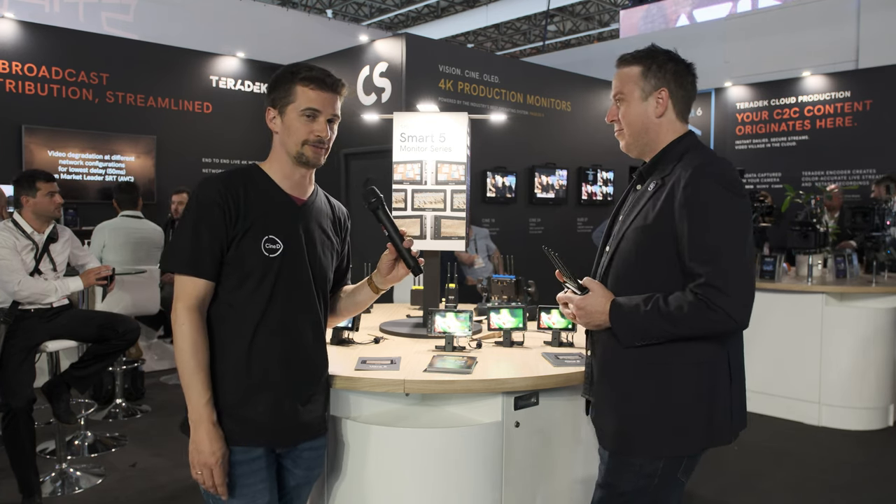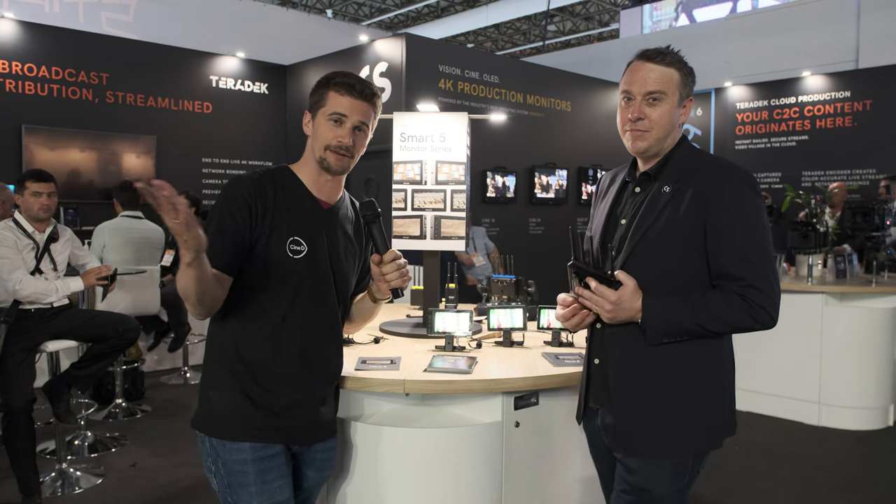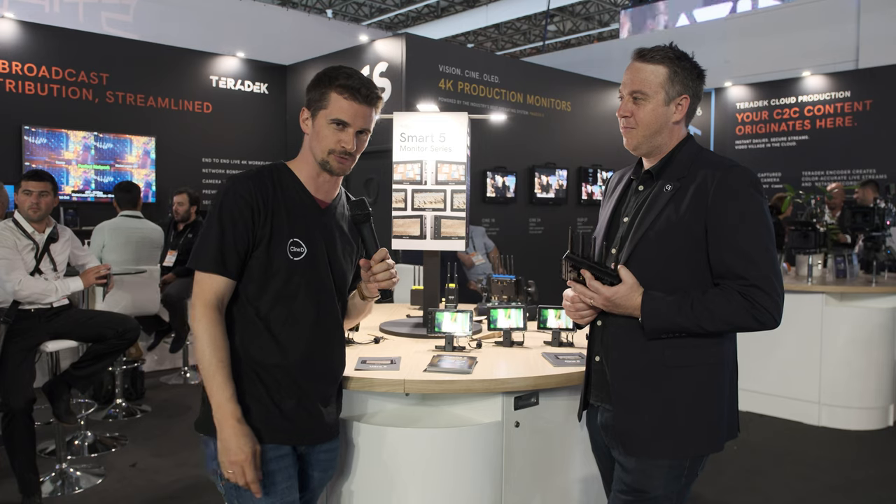Very excited to try them out. Thanks everybody for watching. Stay tuned to Cine D for a lot more from IBC 2022, and don't forget to subscribe to our YouTube channel.